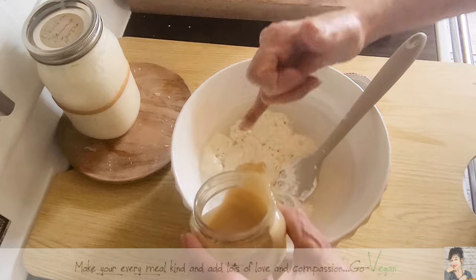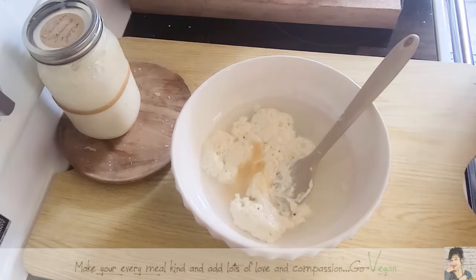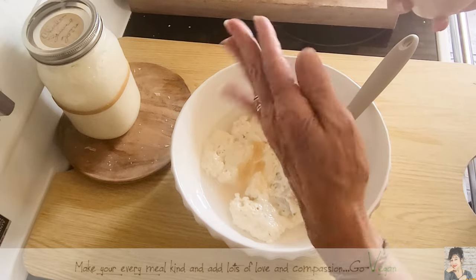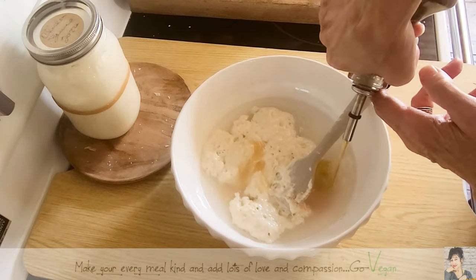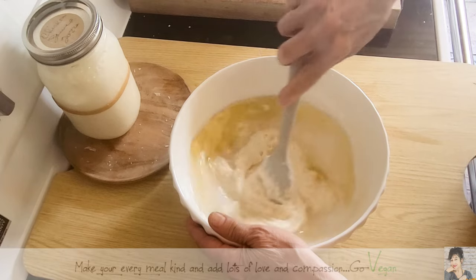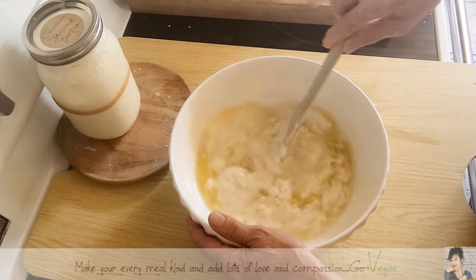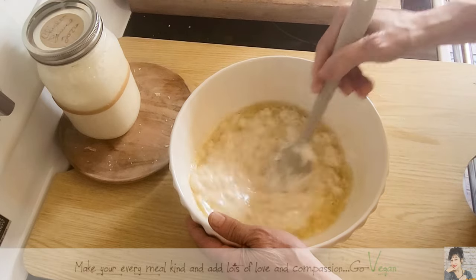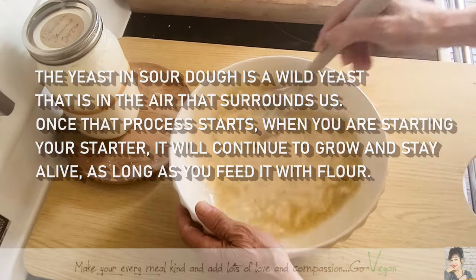I'm using a maple butter here, which is basically maple syrup. Okay, I'm going to use a little bit of salt — I never really measure, but I would say about maybe a teaspoon for now. We're going to add a little bit of olive oil, about maybe two tablespoons. And we're just going to mix this into our water. As you can tell, I'm using no yeast whatsoever — I'm only using sourdough. That is basically my yeast.